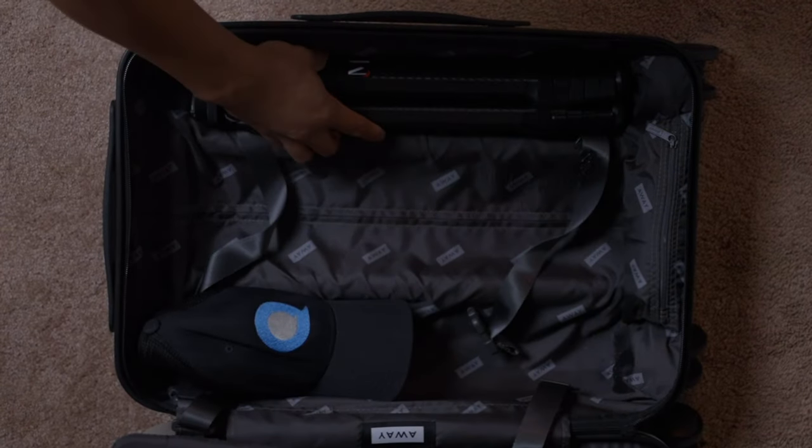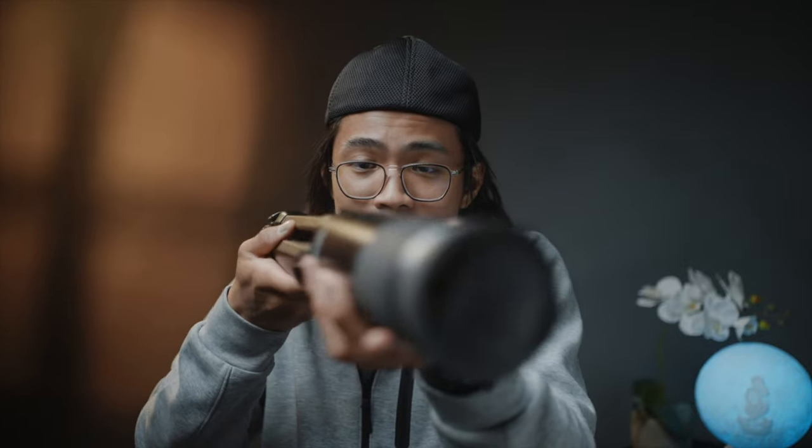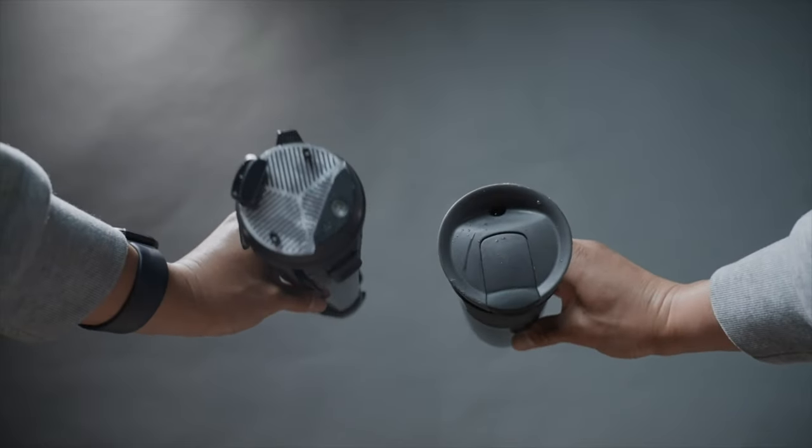Another tip: if you're traveling, especially for air travel, this thing is definitely going to fit in your suitcase. If anything, it's a comparable size to a water bottle.